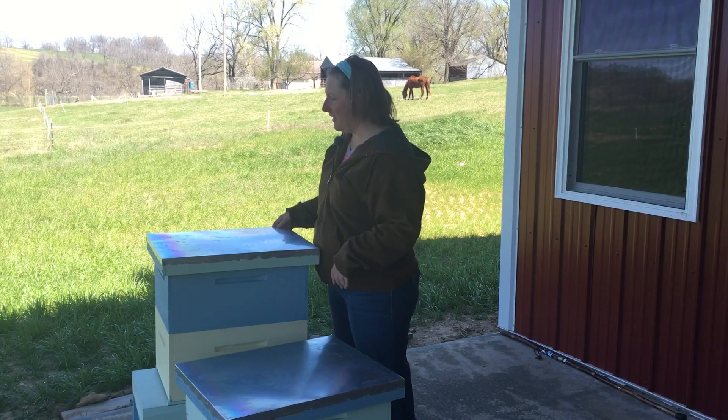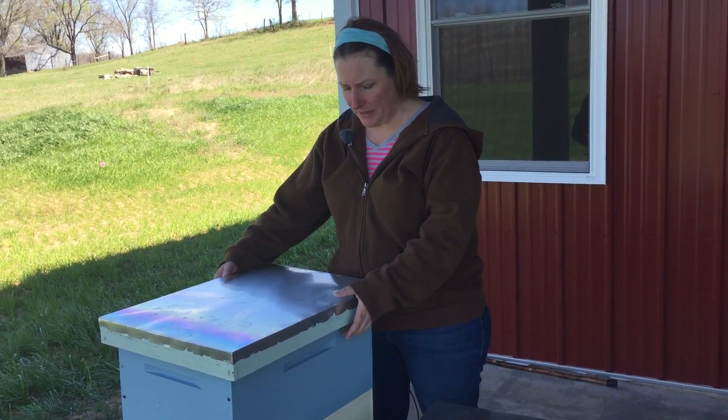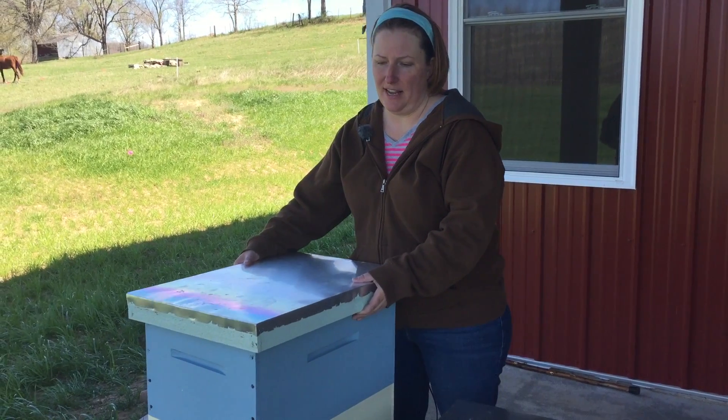So let's go back to our hive. This is the telescoping cover because it slips down over the outside of the hive.